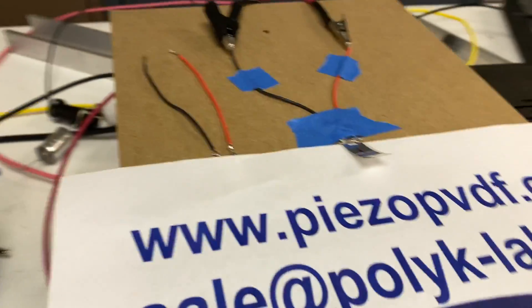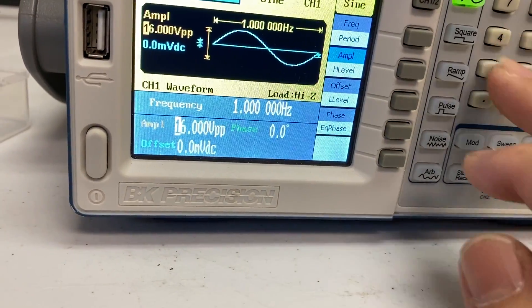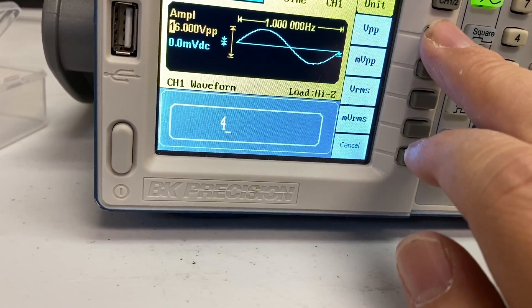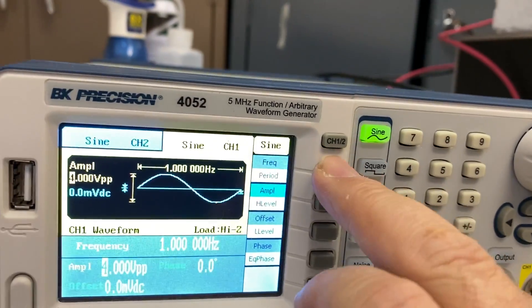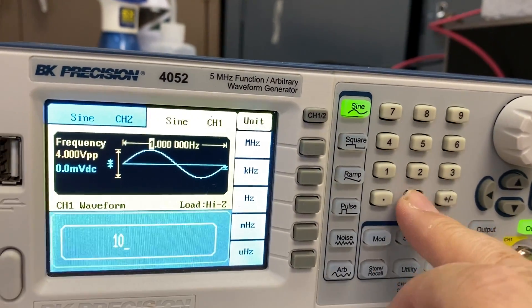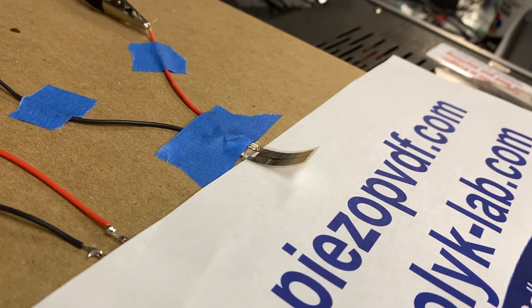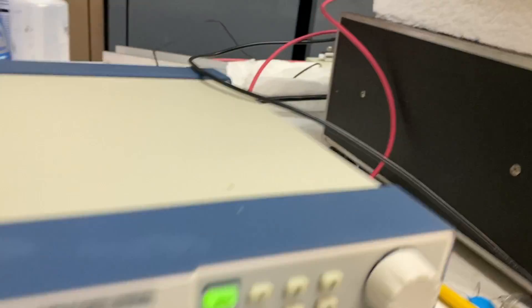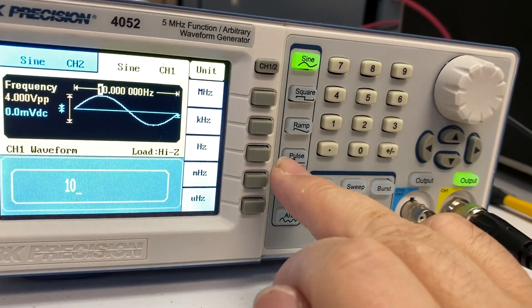If I reduce the voltage to minus plus 200 volts again — it's slow, but it's still moving. If I increase the frequency to 10 hertz, it's bending like this. And if I change the voltage again to minus plus 500 volts.